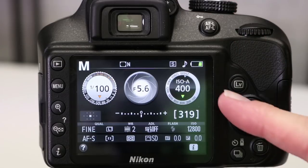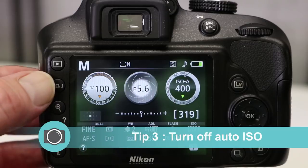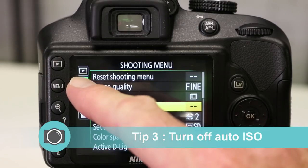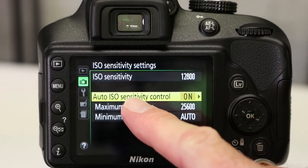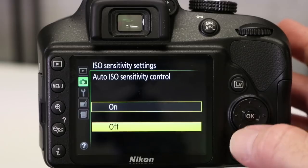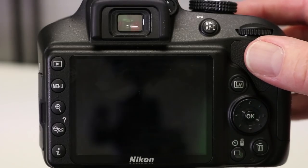We're now going to look at the ISO function on the Nikon camera and the first thing we're going to do is turn auto ISO off. Press the menu button, select shooting menu, ISO sensitivity settings, over to the right and you move down to auto ISO sensitivity control. You'll see it's turned on — we're going to select off, press OK and press the shutter button just here to get out of the menu.